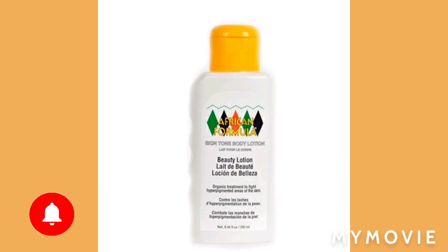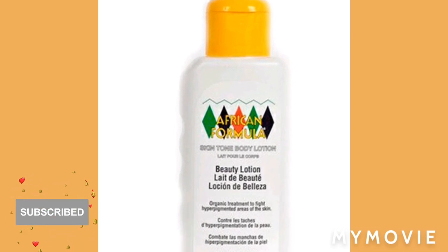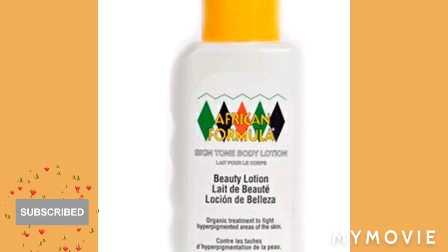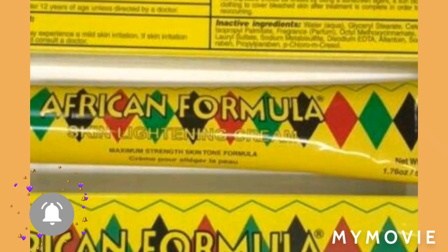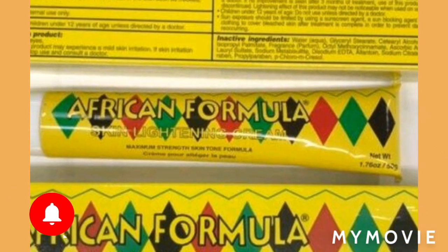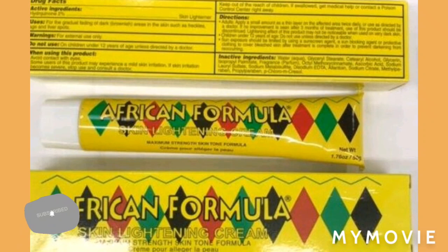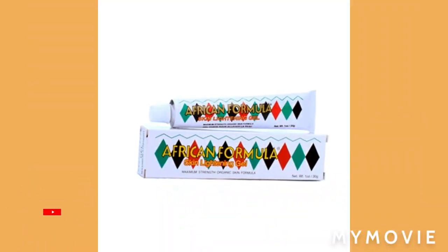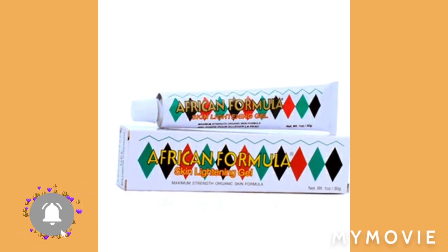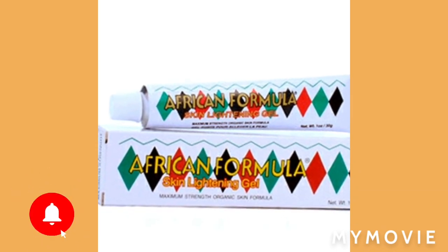The first thing you need is to get an African Formula beauty lotion. You're going to get a jar and throw this in it. Then you're going to add the African Formula skin lightening cream — use two of these. This is a product that evens out skin tone, for those of you who don't want dark patches. Then get an African Formula skin lightening gel and add that to the mixture.